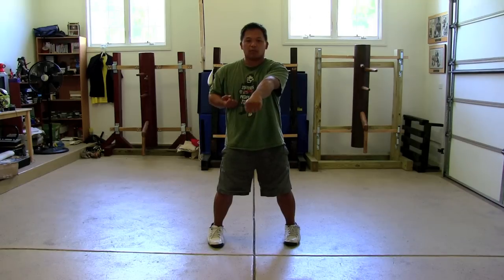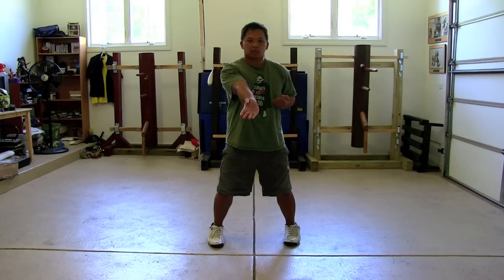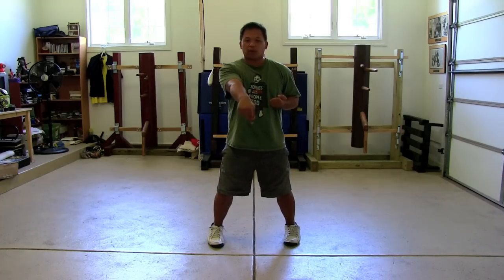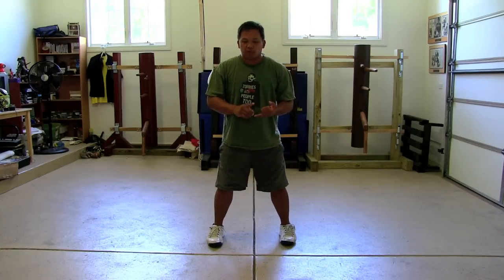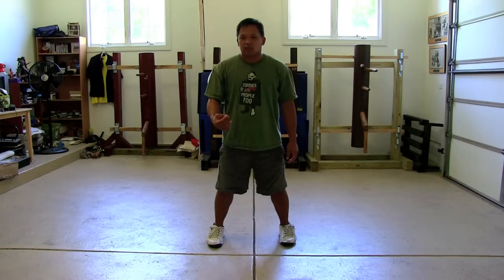One, two, three — circle, square. You can play around with it for a while. Don't be afraid to make mistakes when you're doing the form, because that literally is your reference point for a lot of things. How do you know right from wrong? You've got to play with it.